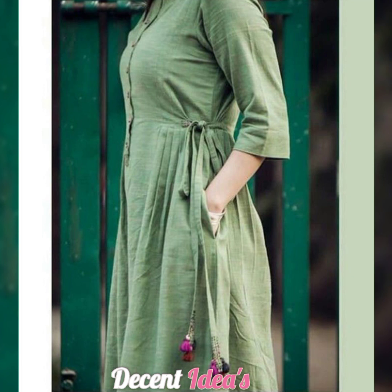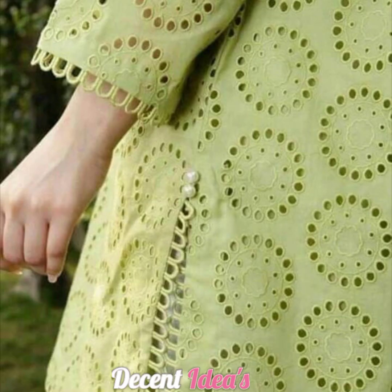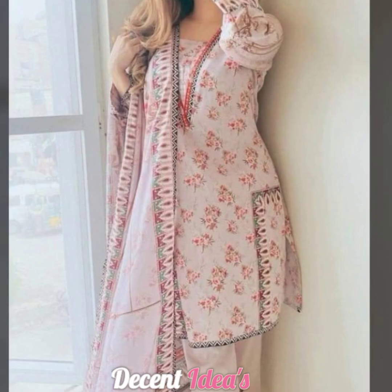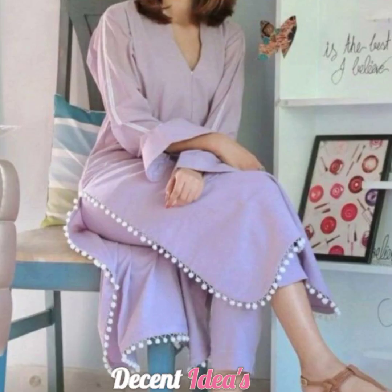Assalamualaikum everyone, welcome back to my YouTube channel Decent Ideas and welcome back to my new video. I hope you are all doing well. Dear viewers, today's video is called side border, which is called side chalk.